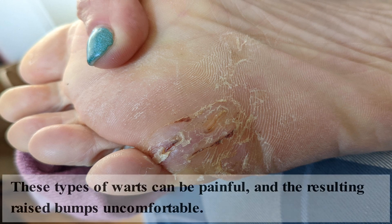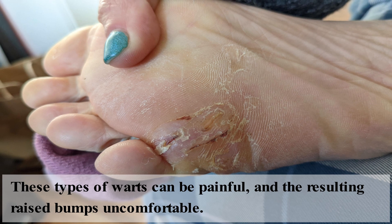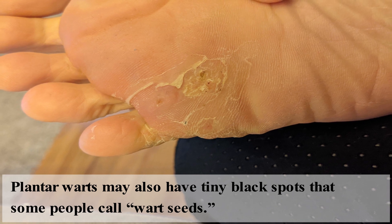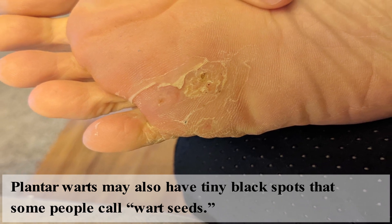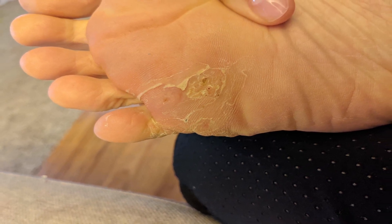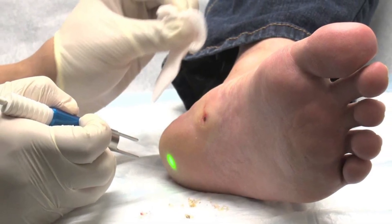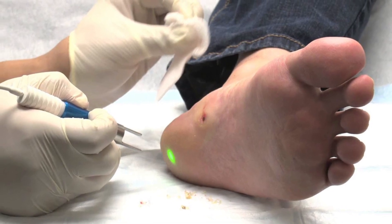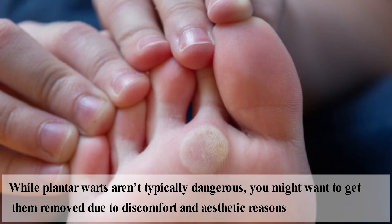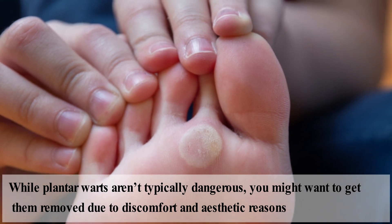This type of warts can be painful, resulting in raised bumps and discomfort. Plantar warts may also have tiny black spots that some people call wart seeds. These spots are actually blood vessels. While not necessarily harmful, plantar warts can grow and eventually make it uncomfortable to stand and walk. While plantar warts are not typically dangerous, you might want to get them removed due to discomfort and aesthetic reasons.